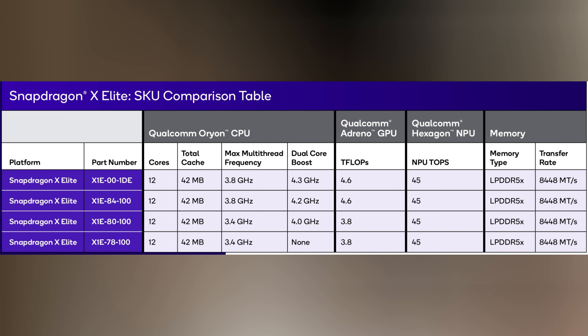They're clocked at either 3.4 or 3.8 gigahertz. As far as we know, Samsung is the only vendor using the 3.8 gigahertz SKU, but obviously this is just the first batch of products. There are three RAM configuration options — either 16, 32, or 64 gigabytes of LPDDR5X at 8,448 megatransfers per second.